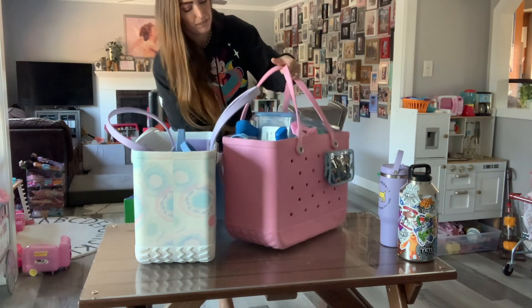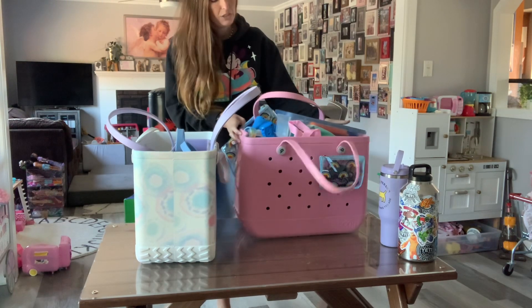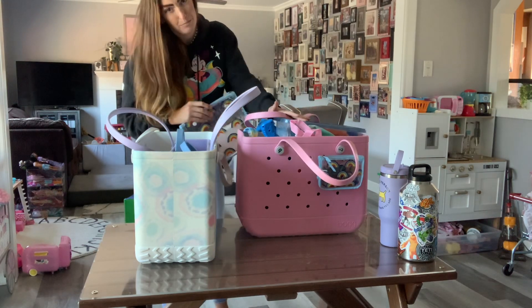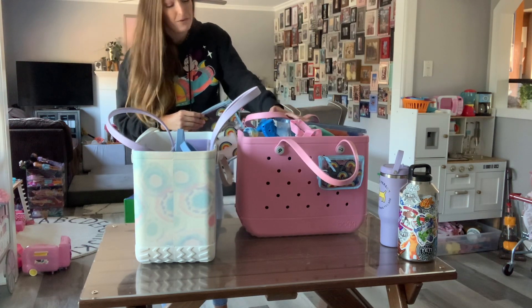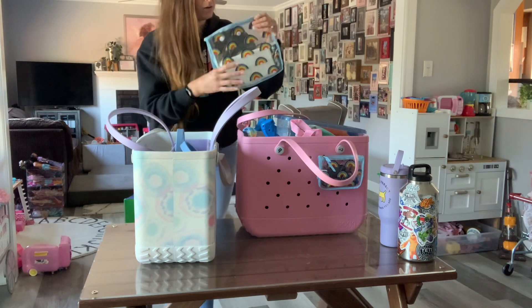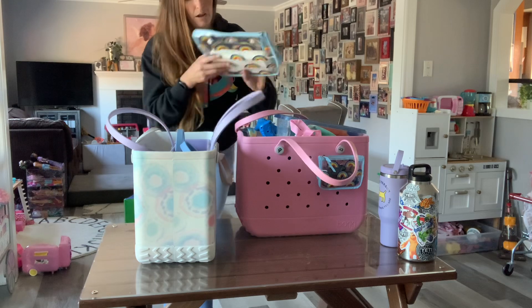I'll unload this and swap it out for something else, but I just wanted to show you they do get easily filled up — because once you have one of these bags you think you can bring everything everywhere that you go.